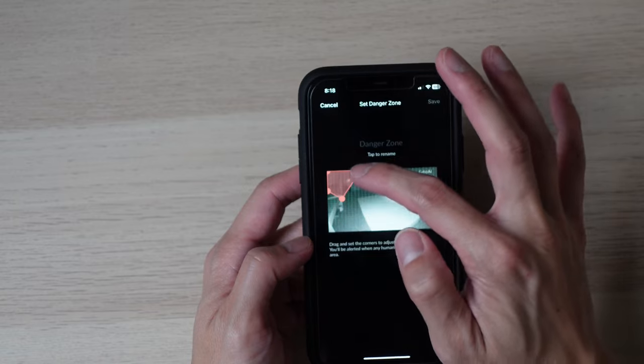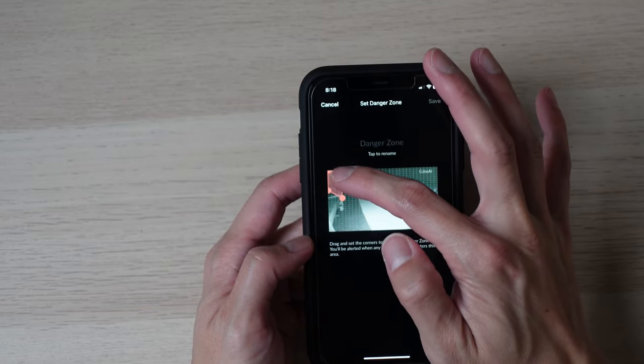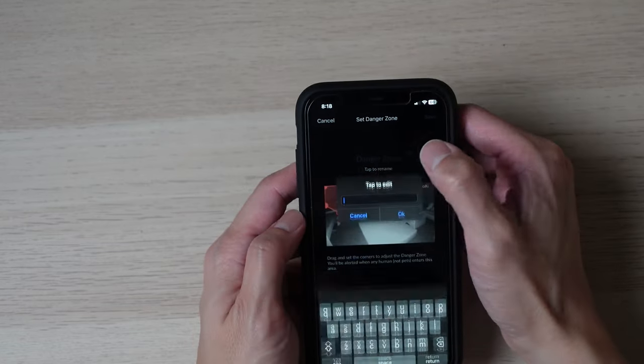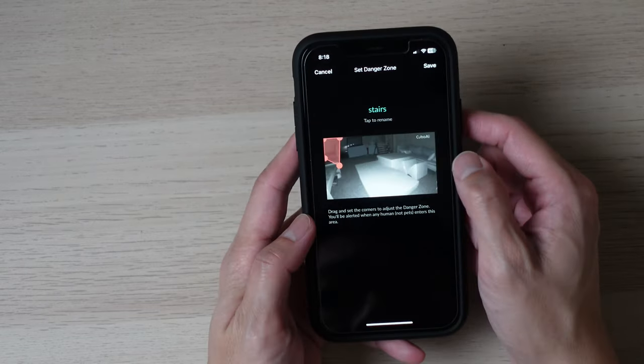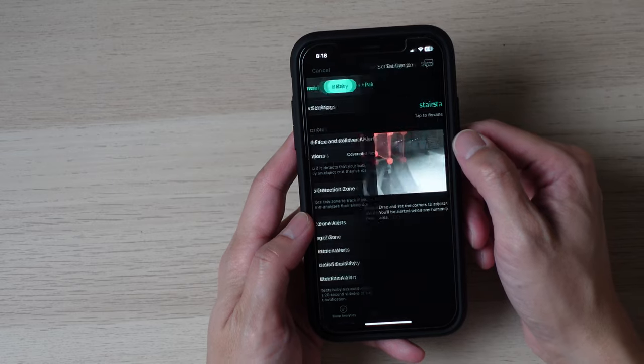The danger zone alert comes in handy when I bring the Cubo AI Plus upstairs to use as a camera when my son wants to play in the upstairs play area while I need to take care of other things like cooking downstairs. If my son gets a bit too close to the stairs it will alert me so I can go monitor him. Even when he's pretty much mastered going up and down the stairs by himself, three-year-olds sometimes get a bit too excited and forget about safety.